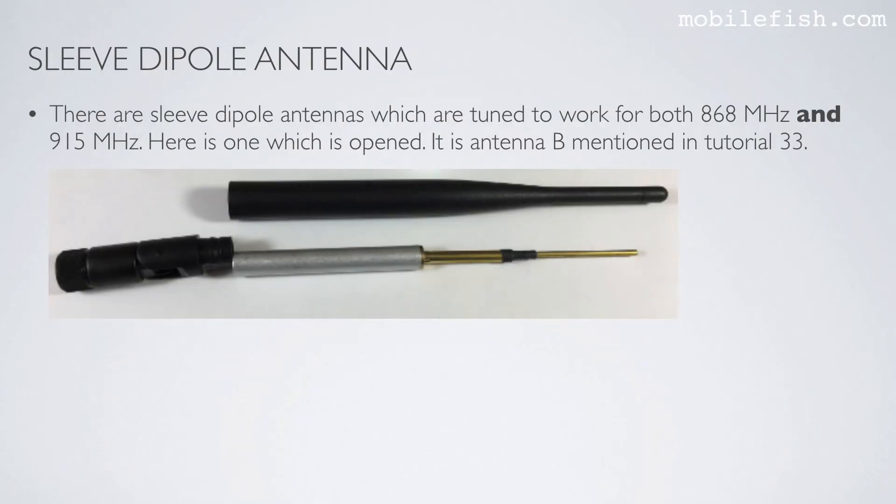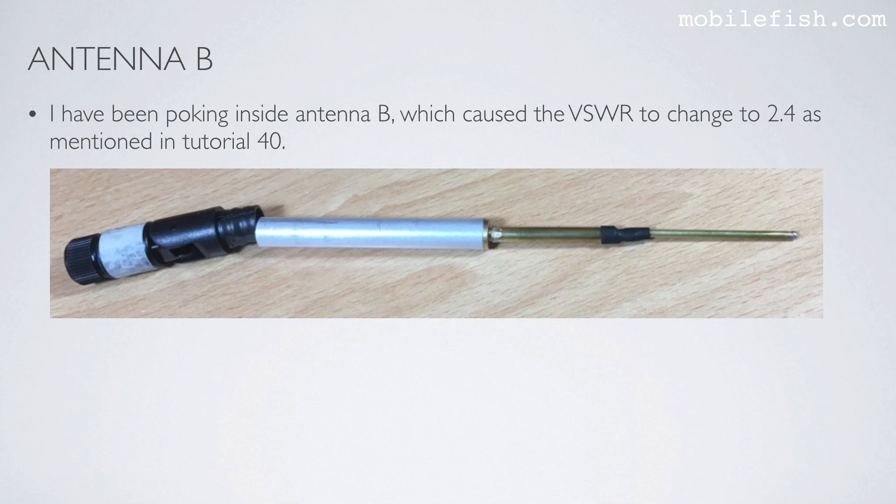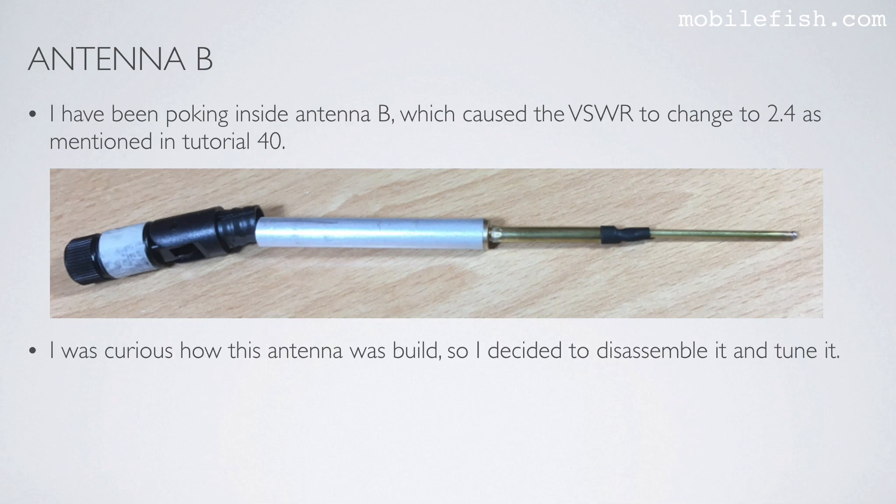There are sleeve dipole antennas which are tuned to work for both 868 MHz and 915 MHz. Here is one which is opened — it is antenna B mentioned in tutorial 33. Compared to single-frequency tuned sleeve dipole antennas, these dual-frequency antennas cost slightly more and have slightly higher VSWR values, but the VSWR is still below 2. I have been poking inside antenna B, which caused the VSWR to change to 2.4 as mentioned in tutorial 40.